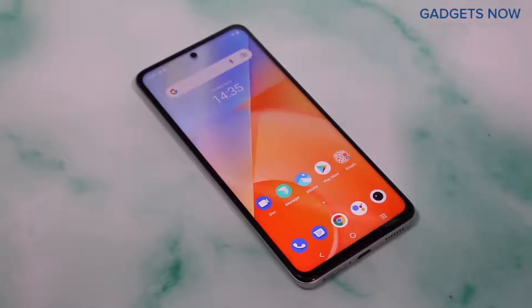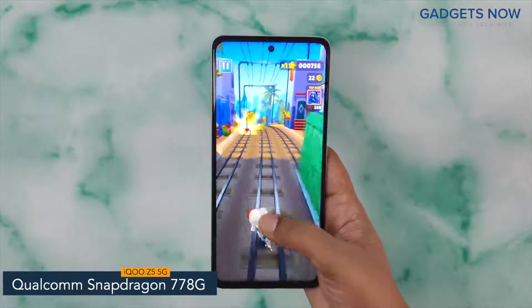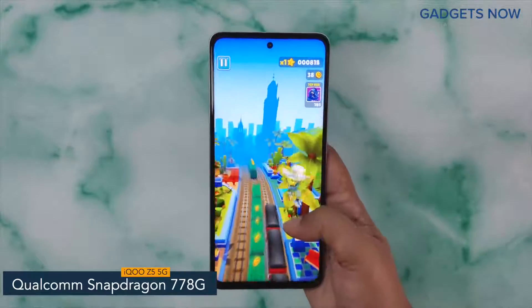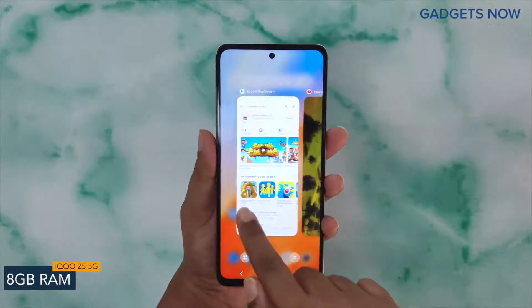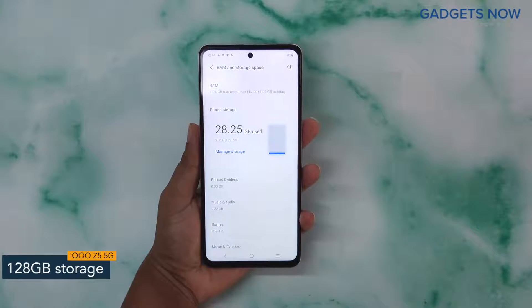Now let's get into the details about the internals. The iQoo Z5 5G comes with a Qualcomm Snapdragon 778G chipset with 6nm fabrication. For multitasking, you'll get 8GB of RAM, and the internal storage capacity is 128GB.